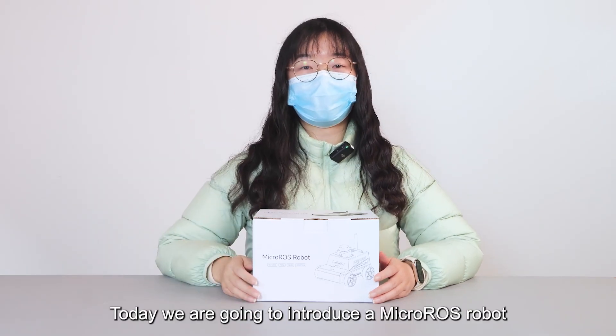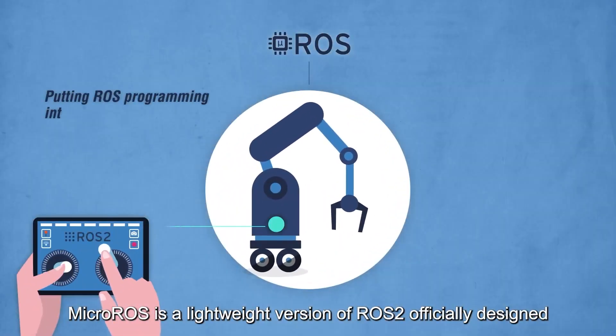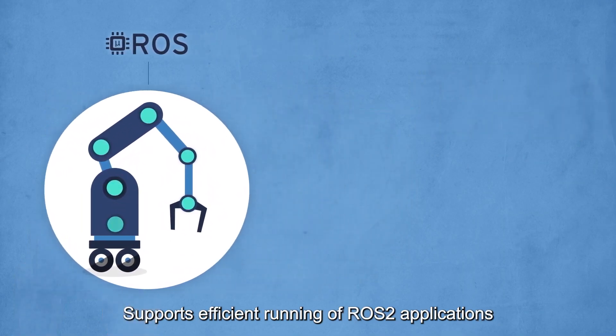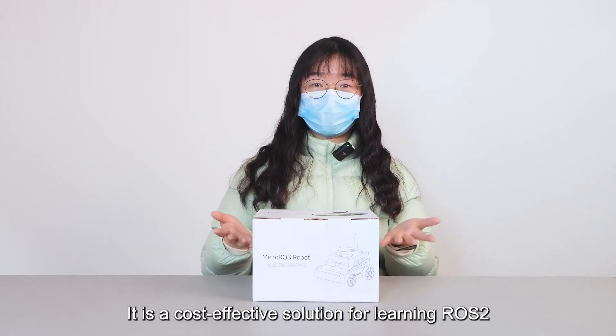Hello everyone, today we are going to introduce a Micro-ROS robot. Many people may not know what Micro-ROS is. Micro-ROS is a lightweight version of ROS 2, officially designed for microcontroller environments. It supports efficient running of ROS 2 applications on resource-constrained hardware platforms, making it a cost-effective solution for learning ROS 2.